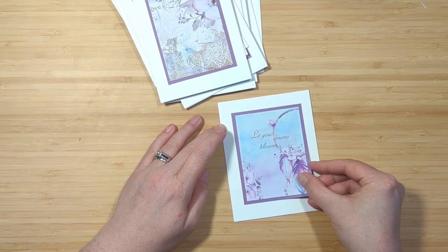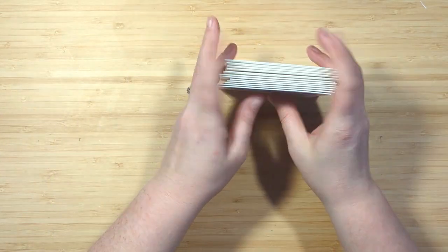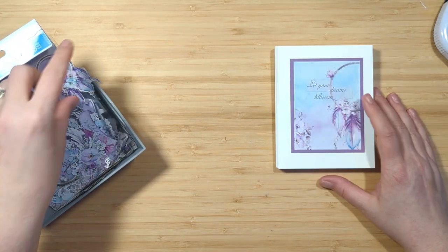Now you could leave it here — you don't have to do much else. You could just put these together in a little bag or box with some envelopes and they'll be good to give as a gift or use as needed.